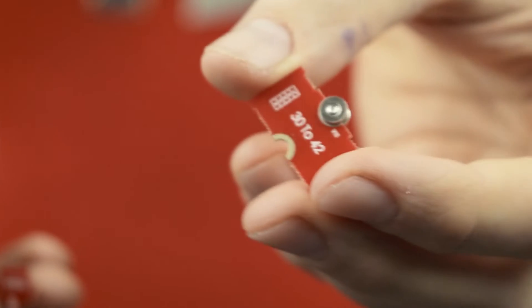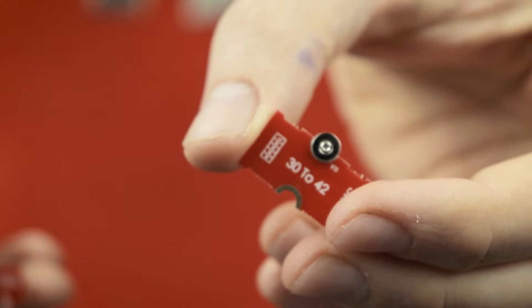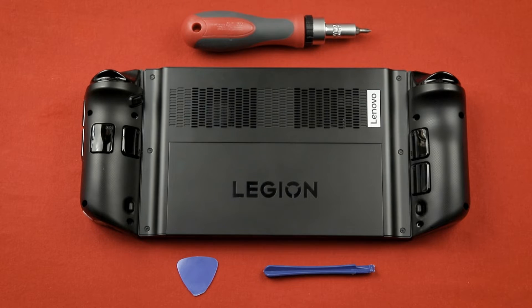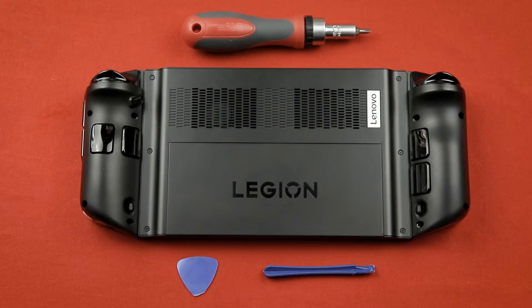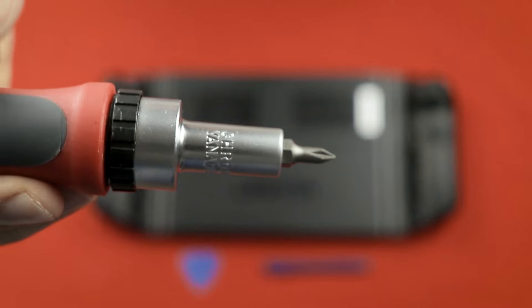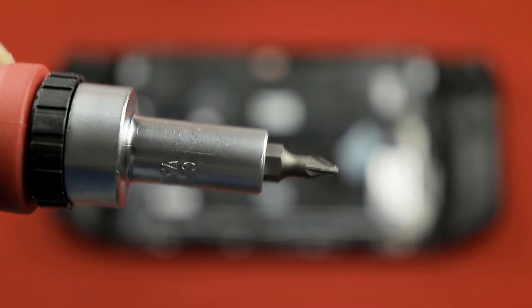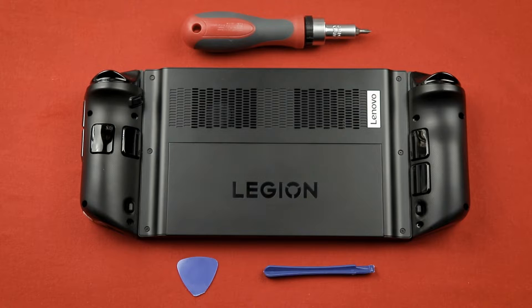The only important thing is that the adapter has to be able to include 30-42, as written on it. Now before we begin, we need a soft surface so your Legion Go won't get scratched — I use a t-shirt in this case. We also need a Phillips screwdriver with very small bits in two different sizes: one for the six screws outside, and one for the small screws that hold the M.2 in place. We also need a small piece of plastic as a pry tool, like a slim guitar plectrum, an old credit card, or something similar.